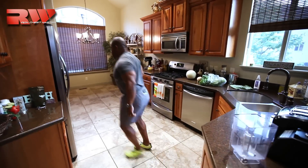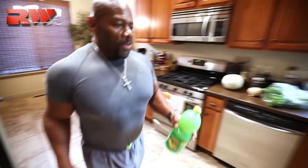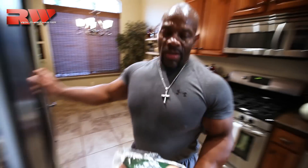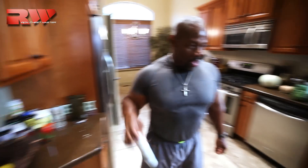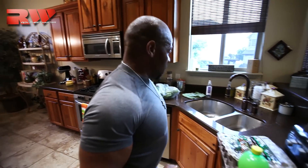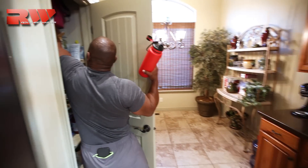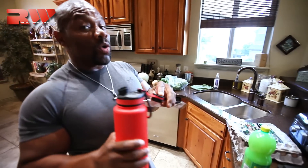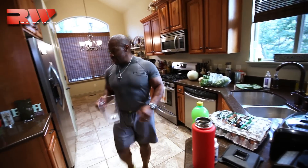Got my blender out, going into the cabinet — lemon juice. Going into the refrigerator, grab my eggs. Minerals. I use these containers partially because they're really awesome — keeps things cold for 24 hours and hot for 12 hours. Let me put some ice in here real quick.